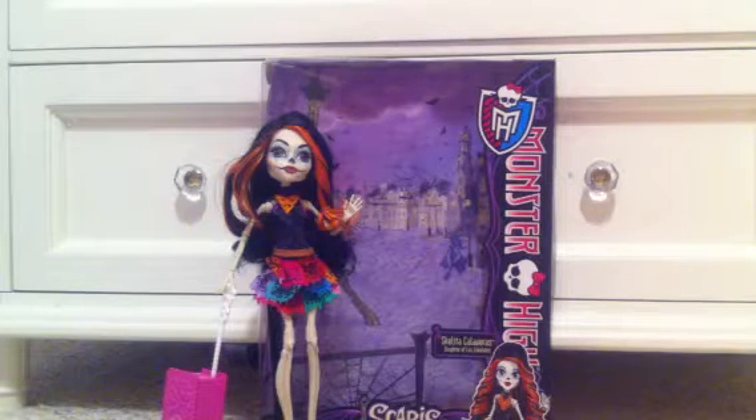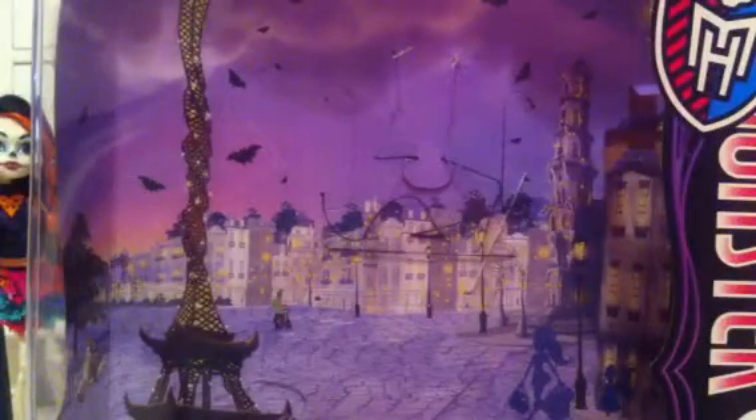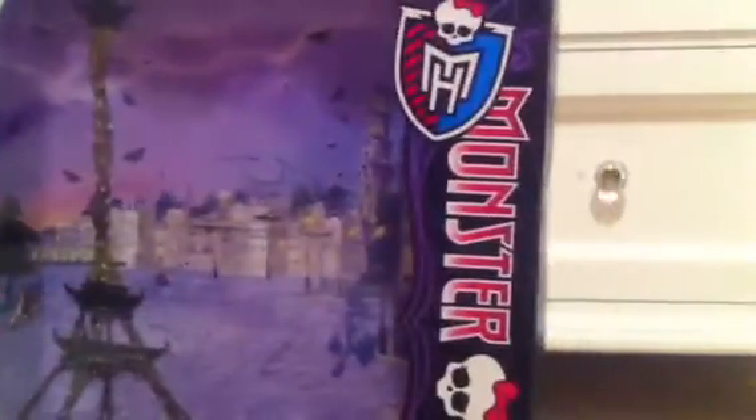I'm going to start off by showing you the box and what's on the box. The box art on the inside is really, really cool. It has a twisted up Eiffel Tower and some other things that are in Paris, I'm guessing. On the bottom it says Scaris City of Frights with the twisted Eiffel Tower. It also has Scalita's picture and then the normal Monster High logo on the side of the box.